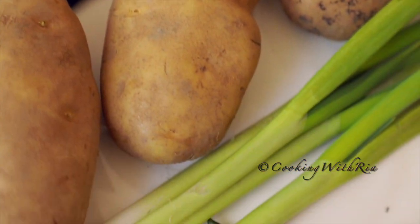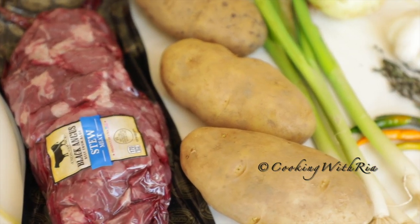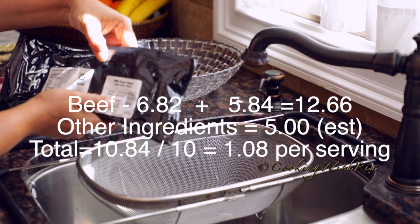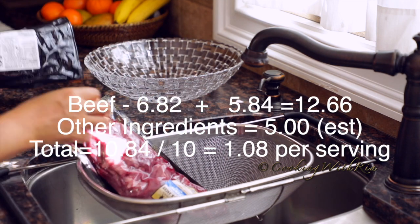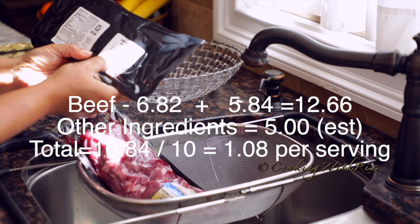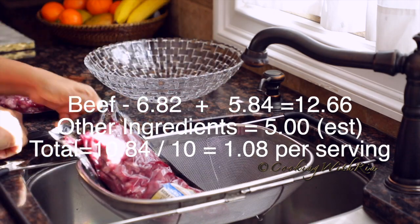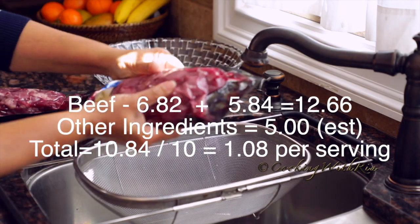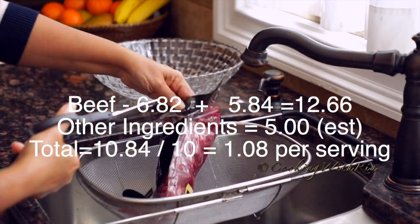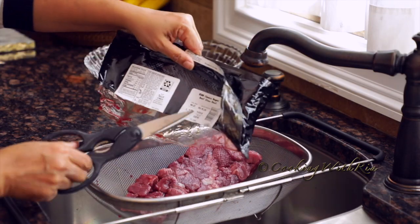At the supermarket last weekend we were limited to four packages of meat. Today I'm going to use two. Three pounds of beef and three potatoes will make enough for about eight to ten servings for my family. That comes out to about a dollar and eight cents per serving.